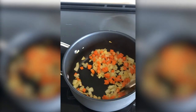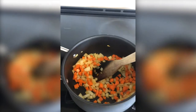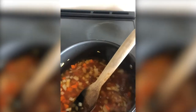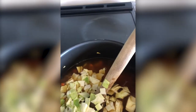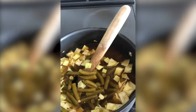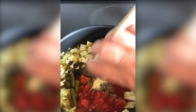Once our onions and carrots are lightly golden brown and a little translucent, we're going to add our broth — I'm using a vegetable broth today. Then add your chopped cabbage, your green beans with the liquid, which will add a little more liquid to the soup. We're going to add our two tomatoes or our 14 and a half ounce can of tomatoes, our Italian seasoning and our garlic powder.